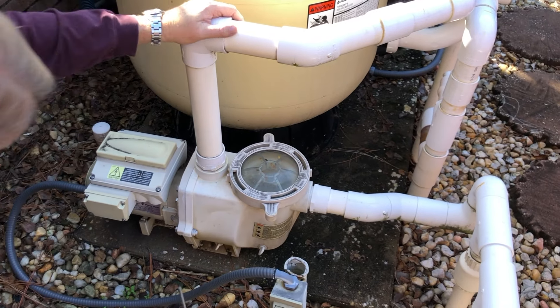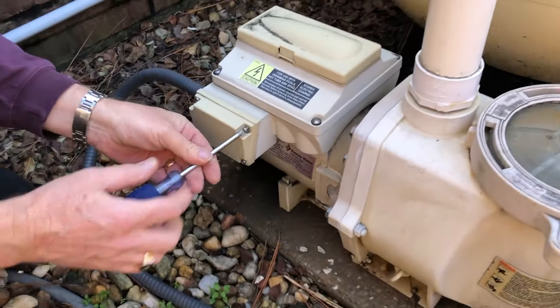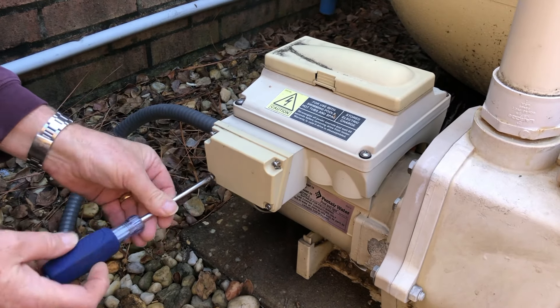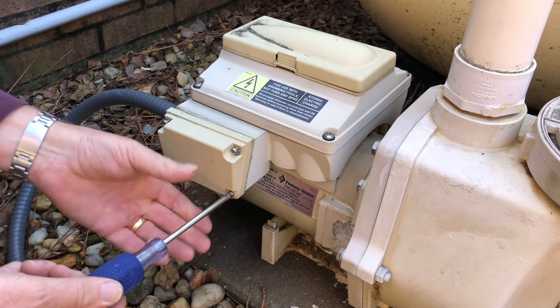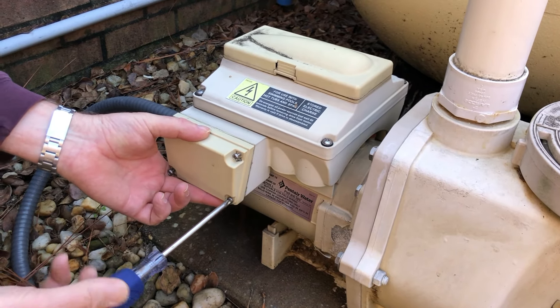The first thing we're going to do is disconnect the electric. We're going to remove this cover plate, giving us access to where the power is wired in so that we'll be able to disconnect it. If you have a voltmeter, it would be safe to use so that you can make sure that when you do turn the power off, you have no power. You definitely do not want to be playing with this when the electric is live. I've already killed the power at the breaker box, so I already know there's no power and I'm going to be safe to go ahead and take this apart.